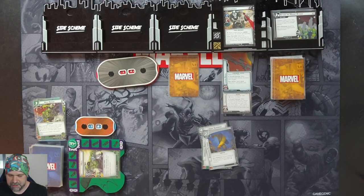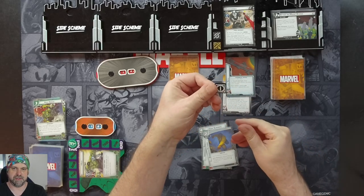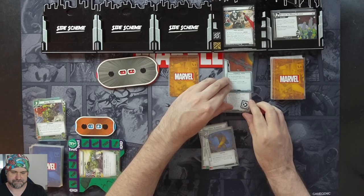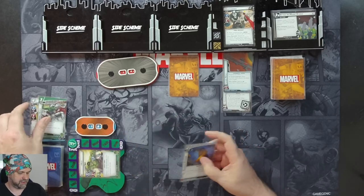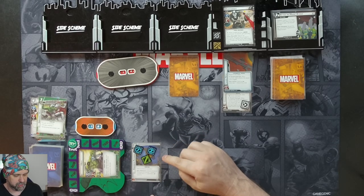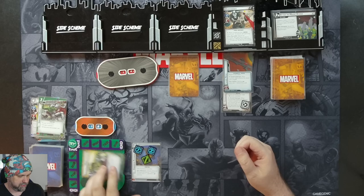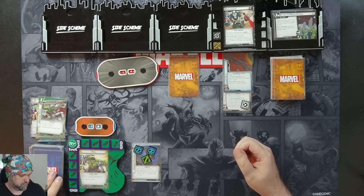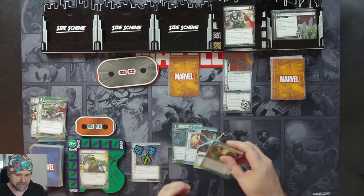Got my token ready — so that's two bullets on the machine gun. We'll spend two resources to put Enhanced Physique into play; it comes in with three counters. We can exhaust Enhanced Physique and remove one counter to generate a physical resource. We'll now ready up and draw four cards: a Crushing Blow, Leadership Skill, Energy, and Unstoppable Force.